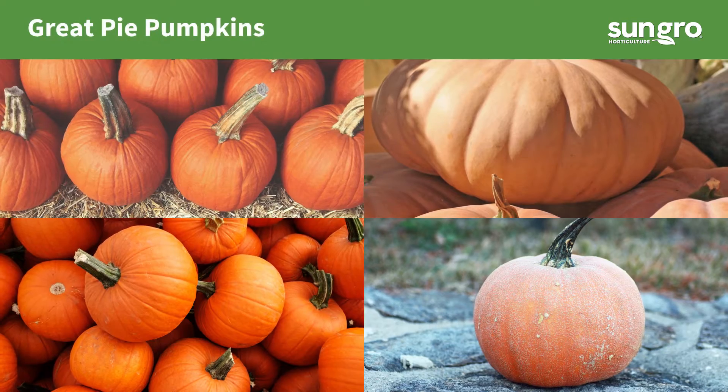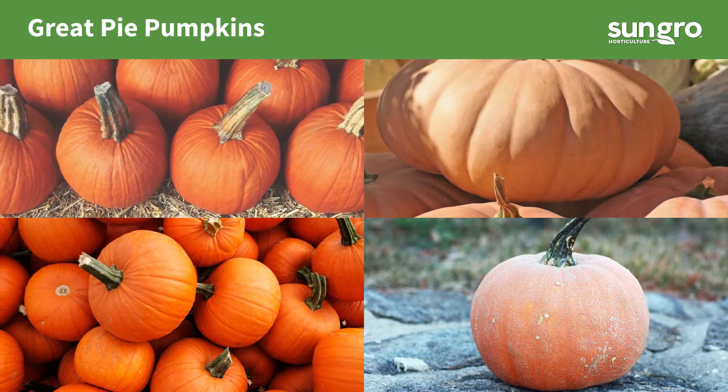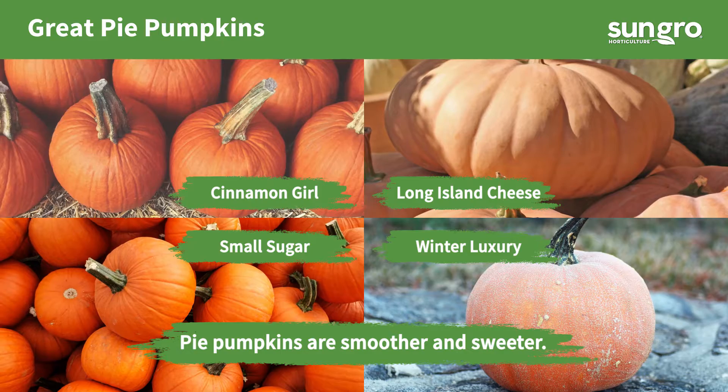I like to grow my own pumpkins. Here are four with extra rich sweet flavor: Cinnamon Girl, Long Island Cheese, Small Sugar, and Winter Luxury.